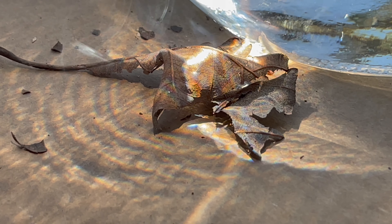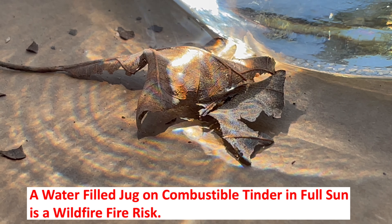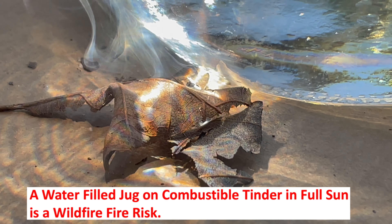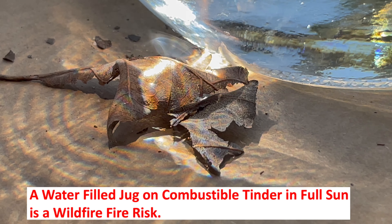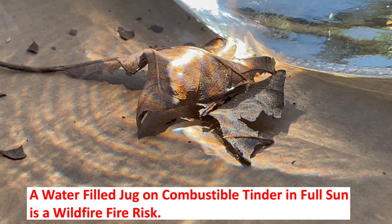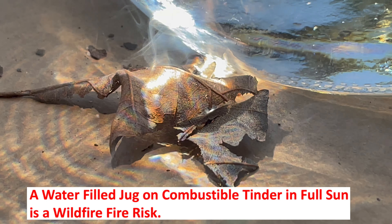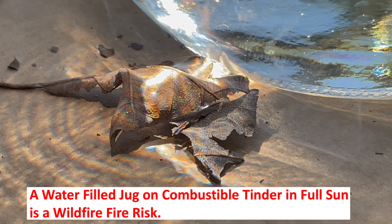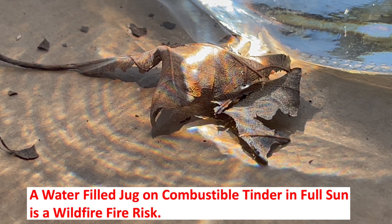No question that would start a fire. I learned something in this project, and I hope you did too. Don't ever store or leave a water-filled jug of any sort sitting out in an area where it could be in full sun on combustible material — that can be very dangerous. With all the problems with wildfires we are having these days due to climate change drying everything out in drought-prone areas, anything we can do to help prevent that is worth doing. So I hope you enjoyed this — please like the video and subscribe. Thank you.